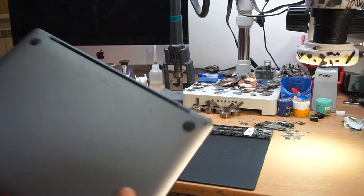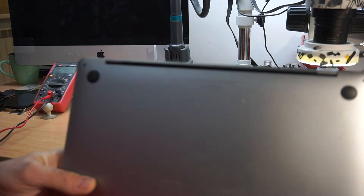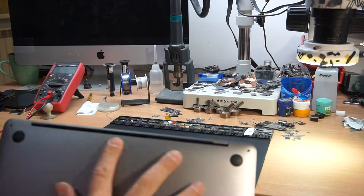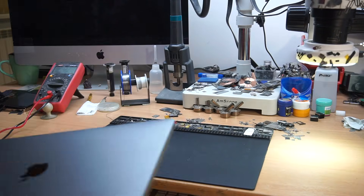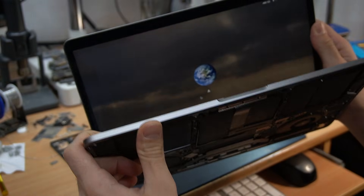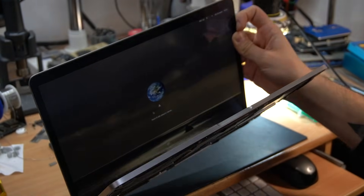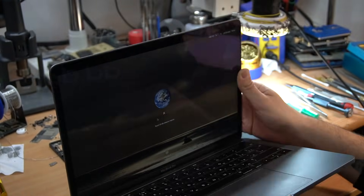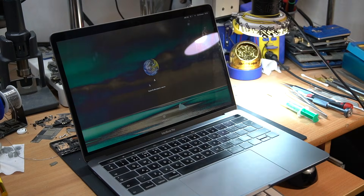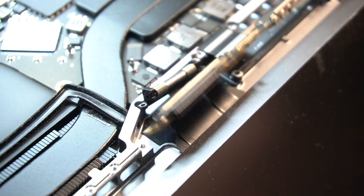Mostly this issue occurs on the 13-inch MacBooks from 2016 till now. And here I have another MacBook with the same issue. As I said, it's mostly not the customer's fault that this happens.